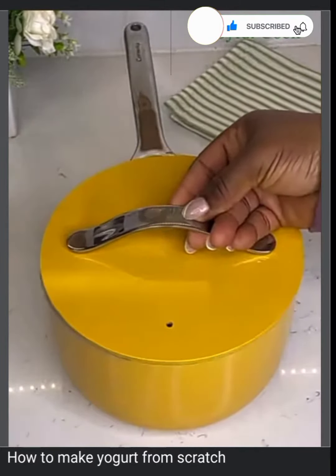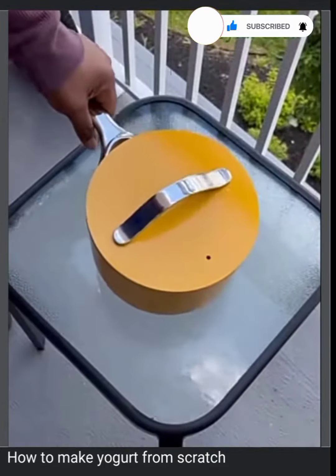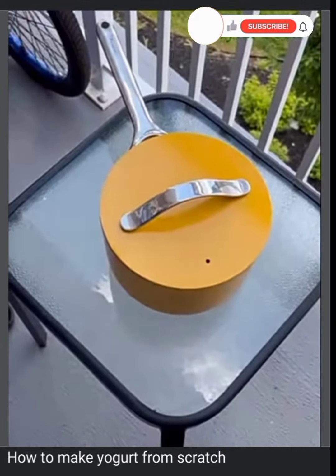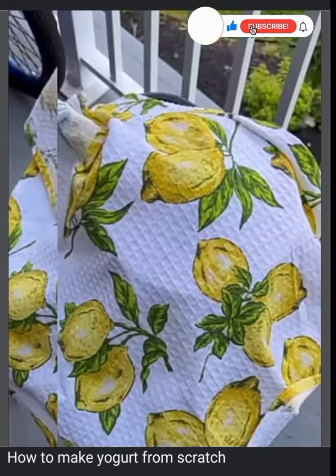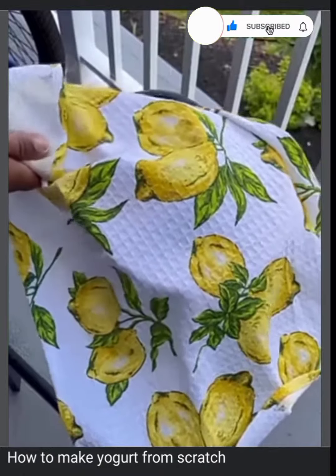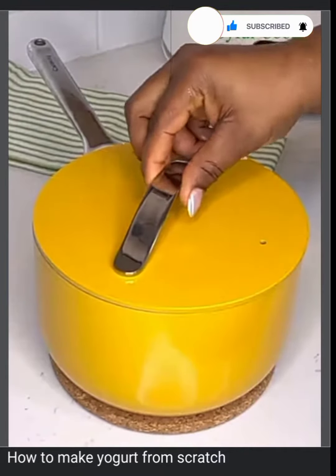Today's hug is for Matthew Henry watching from France — I'm glad you love the recipes! Please let me know where you're watching from so I can send you a hug in my next video. The next morning, our yogurt is set — look at that, homemade yogurt without using yogurt!